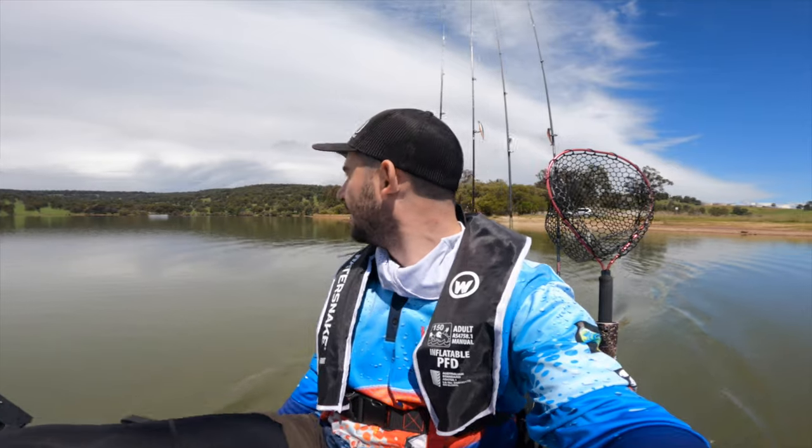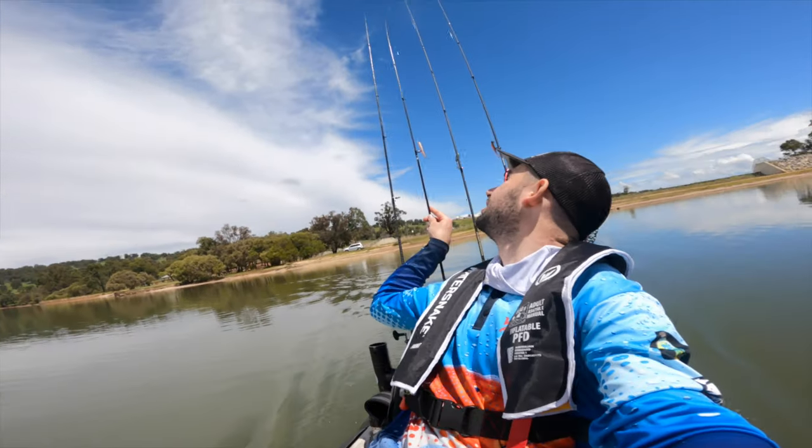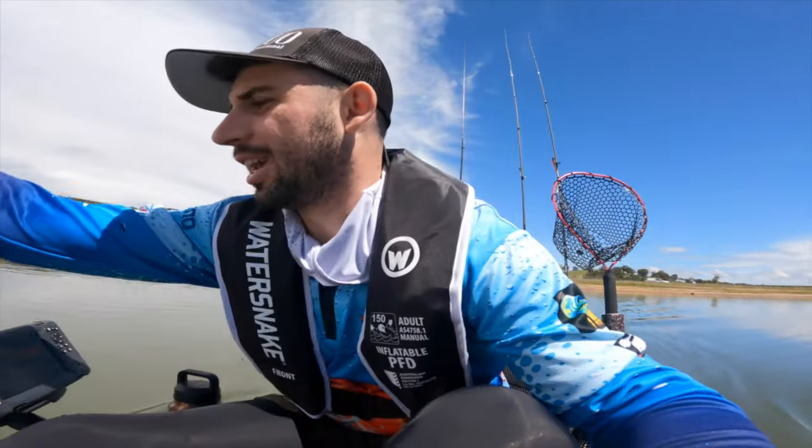Switching to the GoPro now. I may seem excited — I've just seen a trout quite literally leap out of the water about 100 metres in front of me. I'm not wasting any time. I'm going to catch that fish.